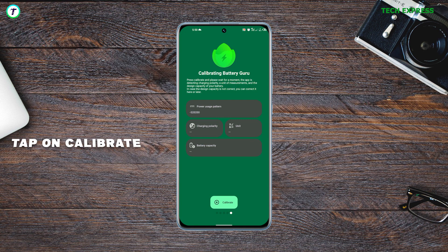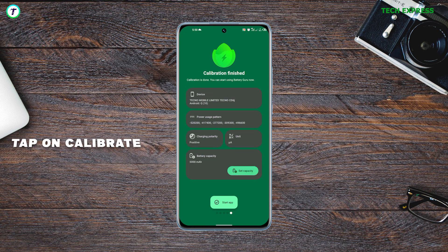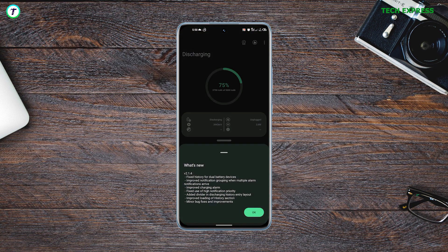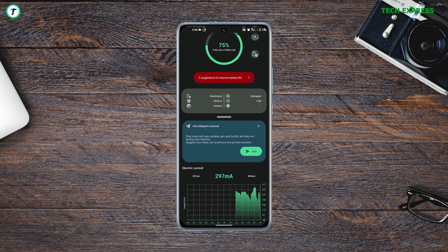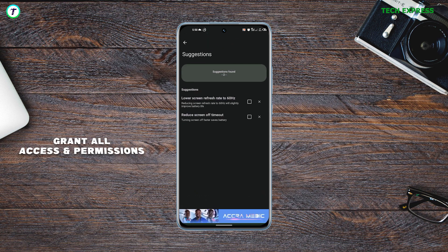Once the app loads up, there is an option to calibrate the battery, so just click on that. You may have to select your phone's battery capacity if the app doesn't recognize it. The application finds it difficult to detect the battery capacity of phones with a dual battery integration.